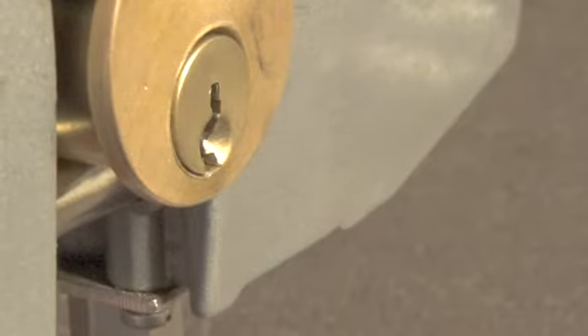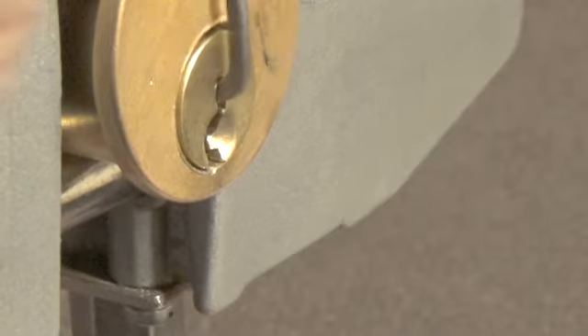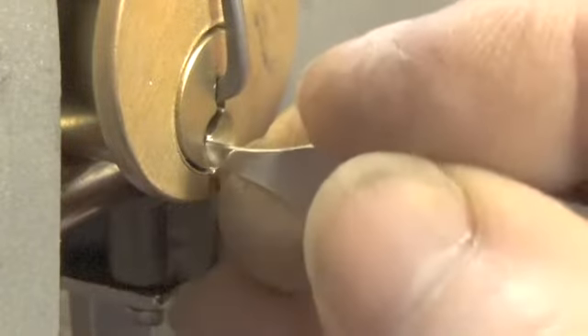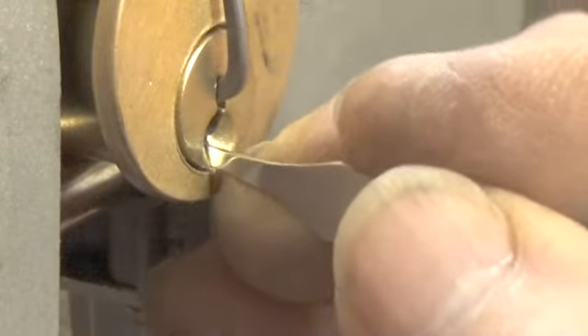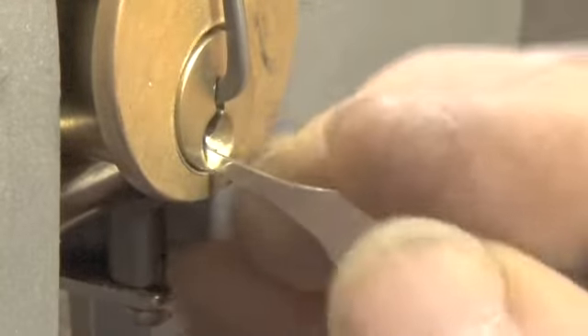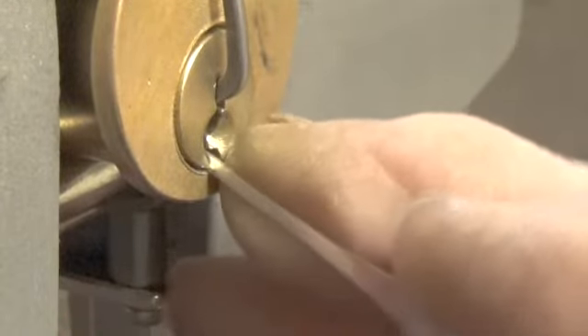Okay, I think that'll do it. We're going to use the top of the keyway and we're going to use this pick. Let's go to the back of the lock. A little bit on pin five, pin four, a little bit on pin one.